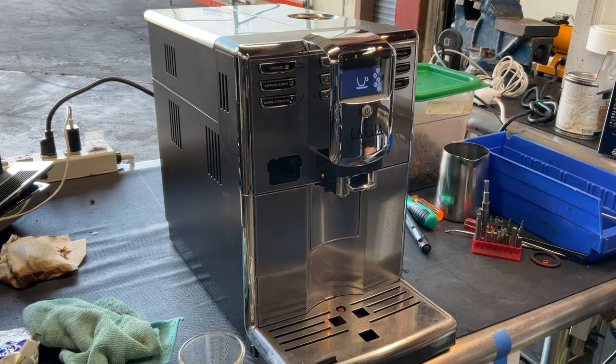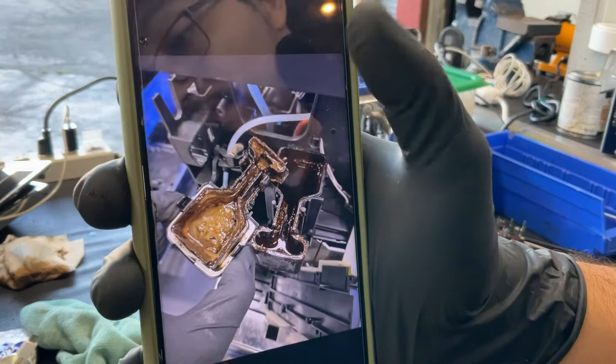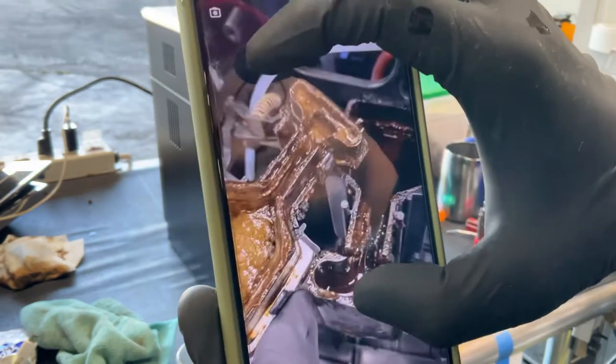Once we got to the inner spouts we had to clean them. We disassembled them apart and we found this. As you can see, this is all coffee and it was completely clogging up this whole chamber.